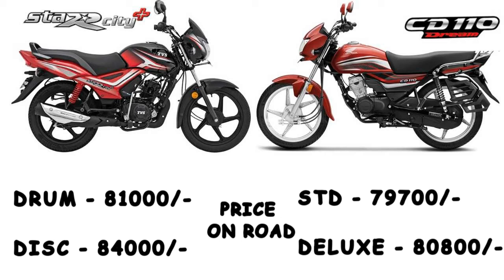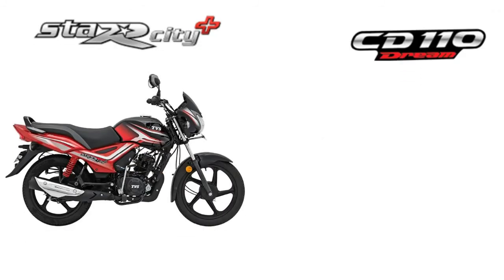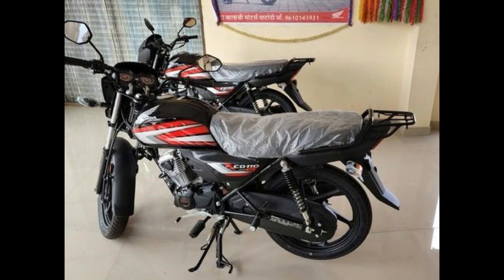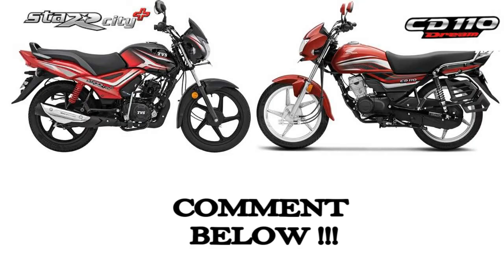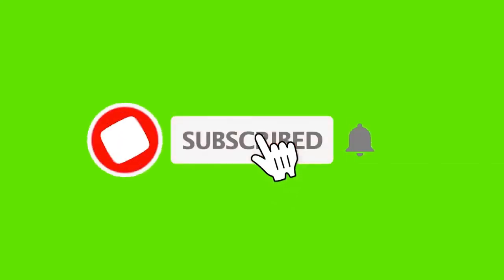Comparing both bikes overall, the Star City has a more distinctive look, while the CD110 also has a solid look. The Star City is a big deal in terms of value. If you like this video, please comment, like, share, and subscribe. Thank you.